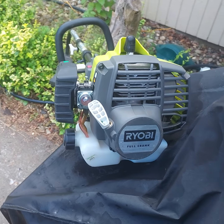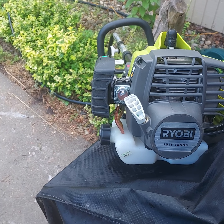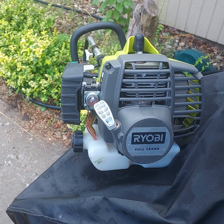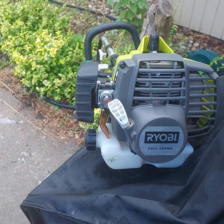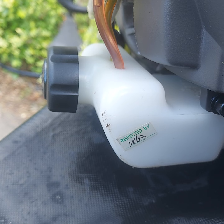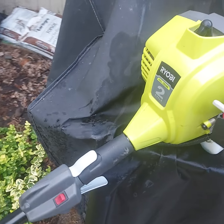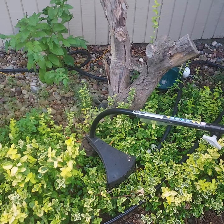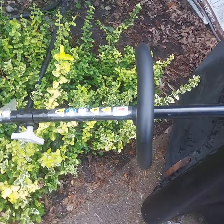This is a Ryobi curved shaft string trimmer. This thing's like brand new — probably less than two hours run time on it, maybe less than an hour. Still has the inspection sticker on it from the manufacturer. Full crank, two cycle, curved shaft. Still has the plastic on the shaft housing.